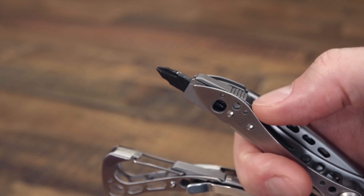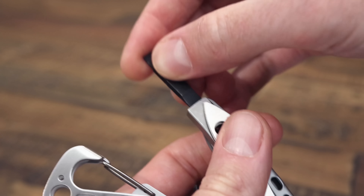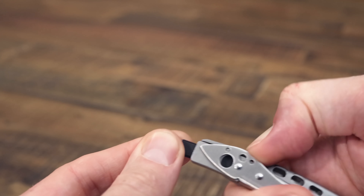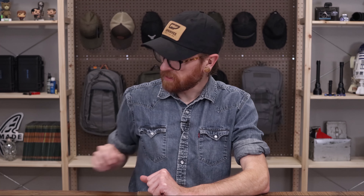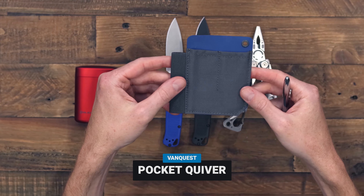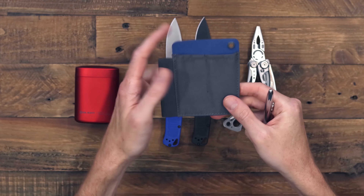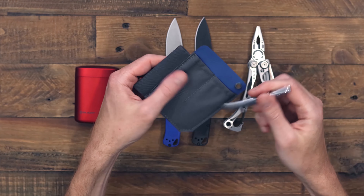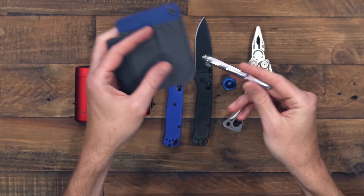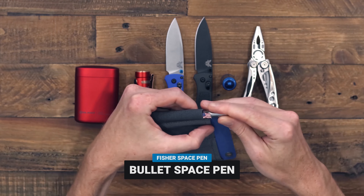Next up, we have the classic Leatherman Skeletool — a nice minimalist multi-tool. Here we've got the stainless steel version. On the outside, you've got a one-hand open liner locking blade. We've also got a carabiner and pocket clip, so a couple of options for carry there. The carabiner actually doubles as a bottle opener as well. Open it up, and we've got some standard pliers with wire cutters, and a bit driver with multiple two-sided bits that come standard.